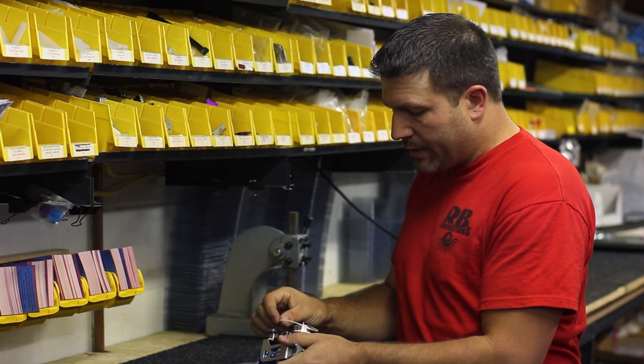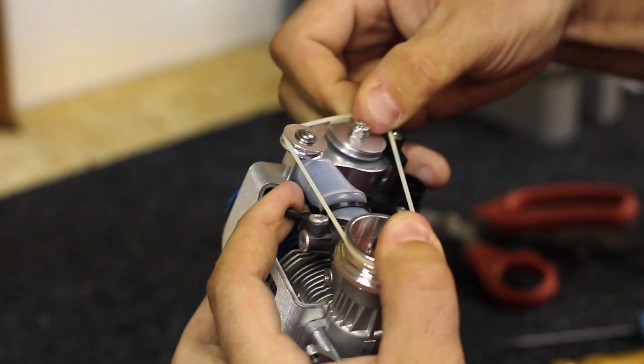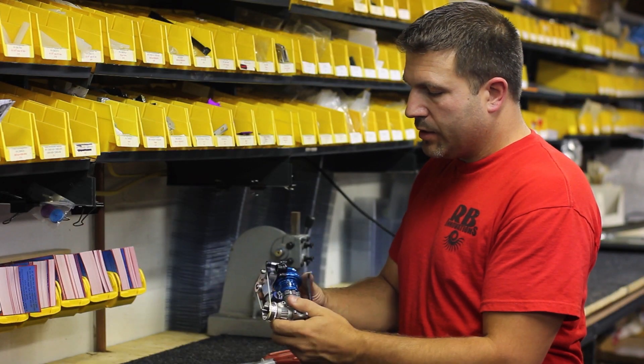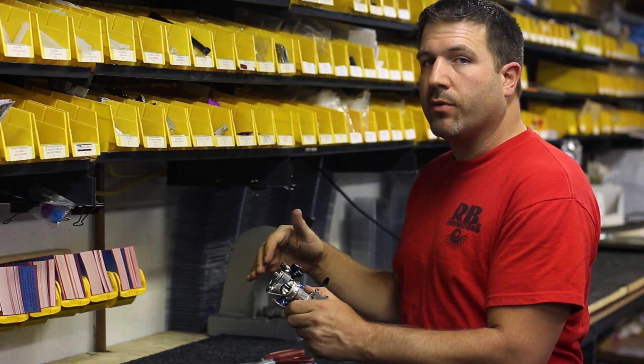At this point we can take the drive belt. We're going to drop that onto the main pulley and up around the supercharger pulleys. You'll see you can adjust that forward and back — you want the belt to line up exactly straight with all the pulleys.